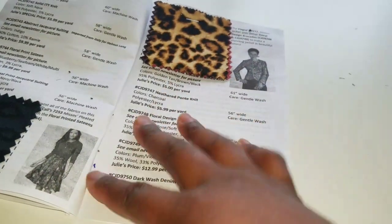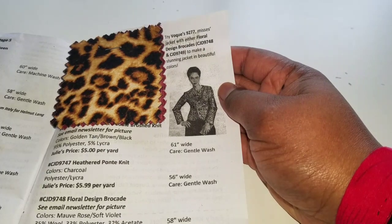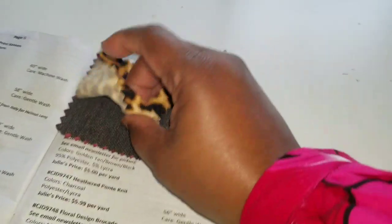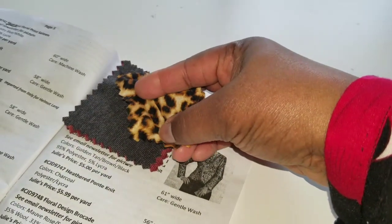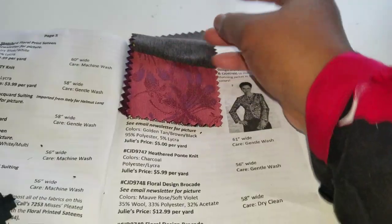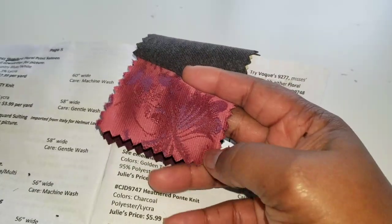The pattern selection for this page is McCall's 7253 — I really like that skirt. On the final page they suggest Vogue 9277 with either the floral design brocade to make a beautiful jacket. The first fabric here is an animal print brushed knit — hello holidays, you can really have fun with this. It's so soft and has nice stretch too. Then there's a heather ponte knit, almost like a chambray but it's not, very nice. And a floral design brocade — gorgeous.